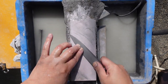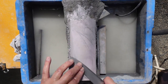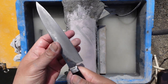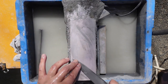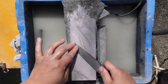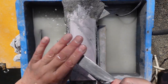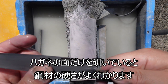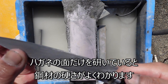So, this is how you can see the end of the end. If you can see the end of the end, it's hard to get the end of the end.